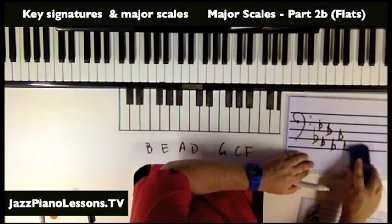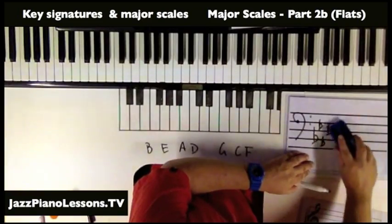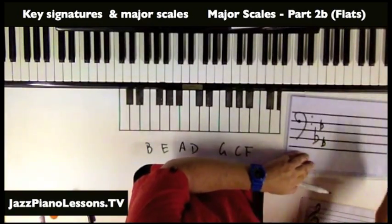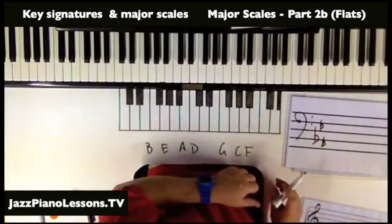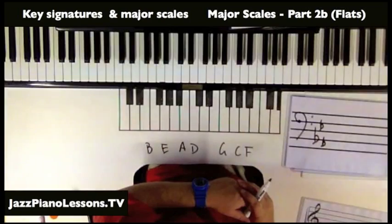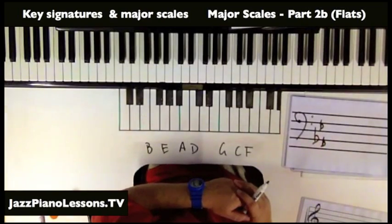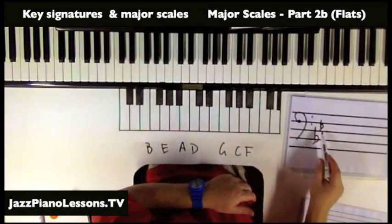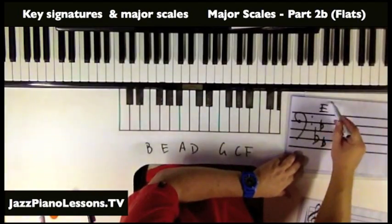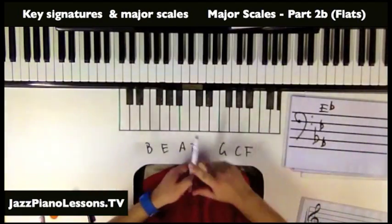If we've got three flats, to work out what key signature it is — and this only works for flats — you need to know that the second last flat is the key signature. So here: one, two, three flats — go back one, two — this is the key of E flat.